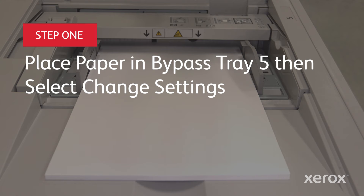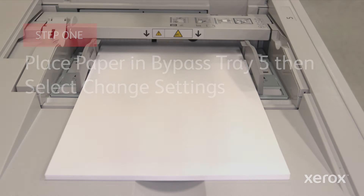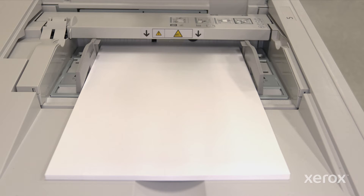Place your paper in the bypass tray 5, short edge feed, glossy side up if applicable.